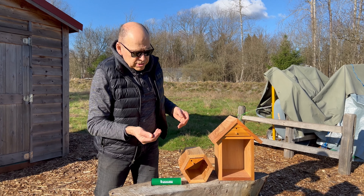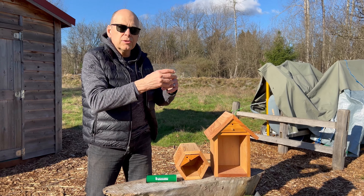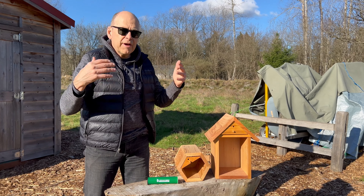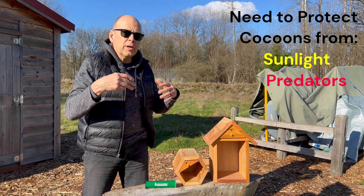In the past we used to say we'll just throw them behind your nesting material and the bees are going to emerge and crawl over. What we found is a lot of times they're exposed to the sun, birds can get to them, and wind blows them around.